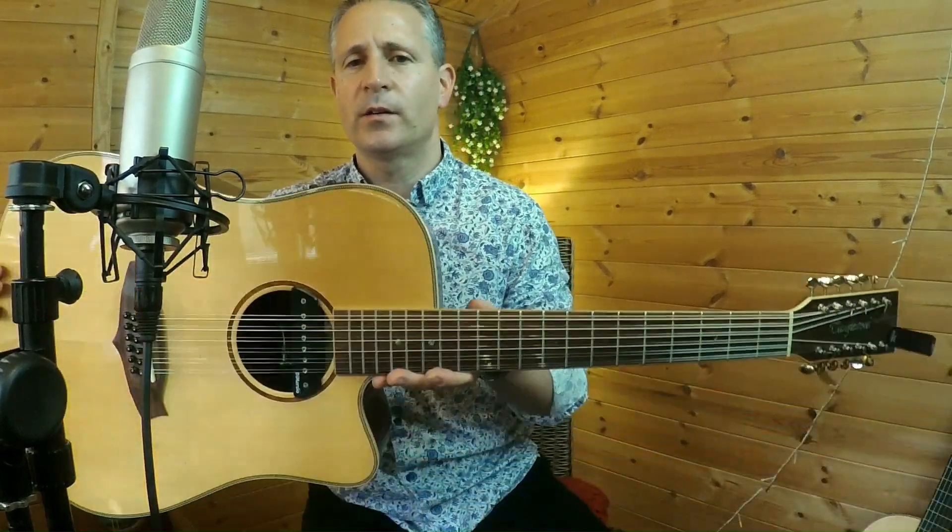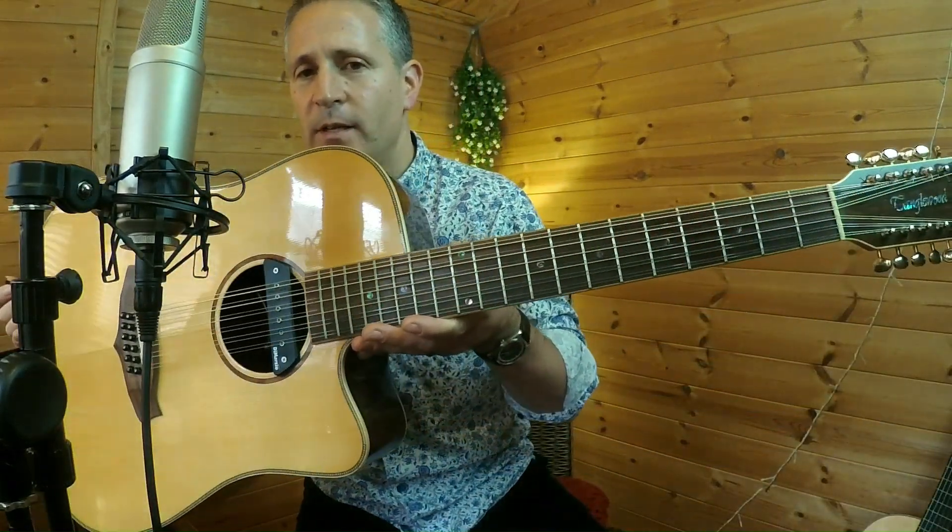This is my DiMarzio Black Angel pickup installed inside my Tanglewood 12-string, and it sounds like this.